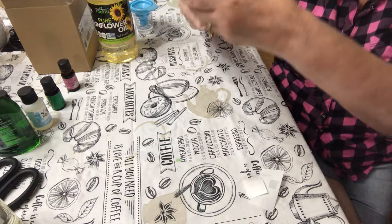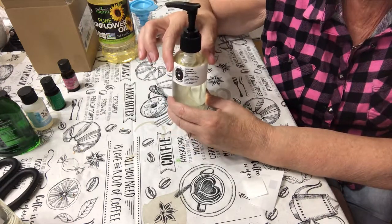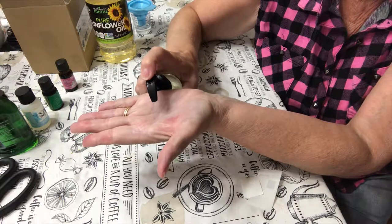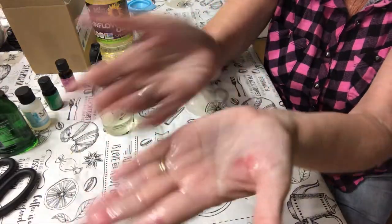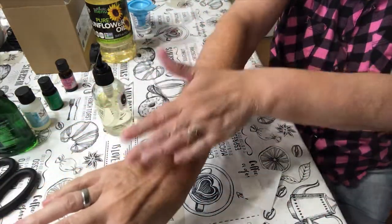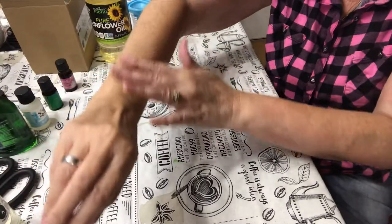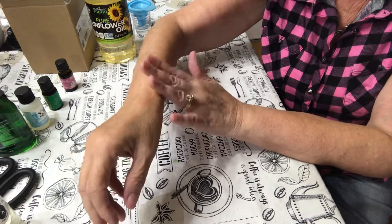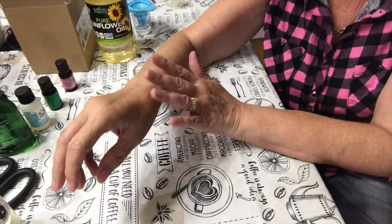Then you can use this yourself or you can go ahead and give it as a gift. Anybody that likes massages — this would be perfect for them so they don't have that friction of skin on skin. And then you just rub it together. Of course it's going to be oily because it is oil based, and then you can go ahead and do the massage. My skin feels nice and smooth and it smells really good. I totally recommend this if you're going to do massages — it will help with friction, feel good, and smell good.